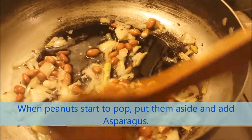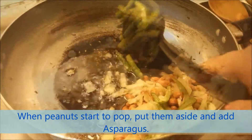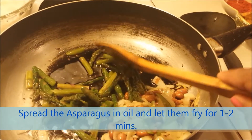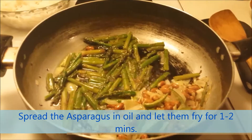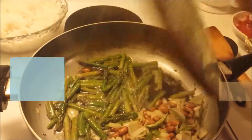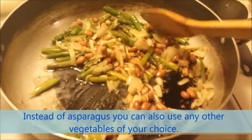When the peanuts start to pop, put them aside and add asparagus. Spread the asparagus in the oil and let them fry for one to two minutes. Instead of asparagus, you can also use any other vegetables of your choice.